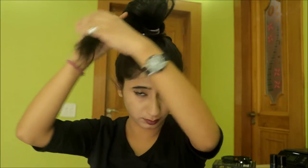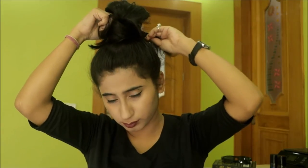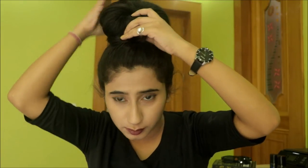I still have these extra hairs. Again I am going to wrap it, fold it, and then pull it in from the loop. Again, pulling it from the root. Once I have pulled my hair from that loop again, I am going to expand my bun and expand my loop of course.